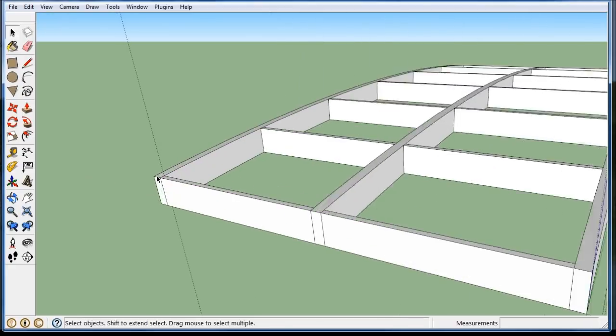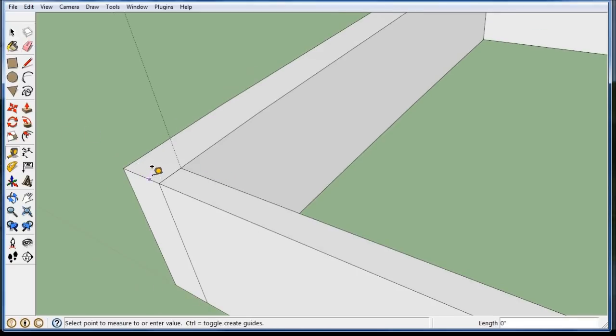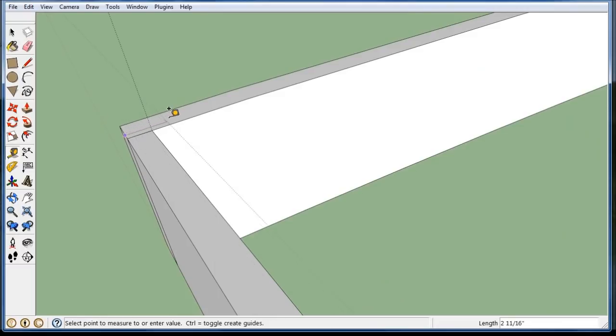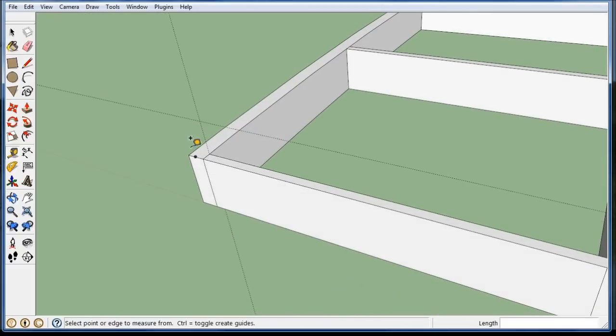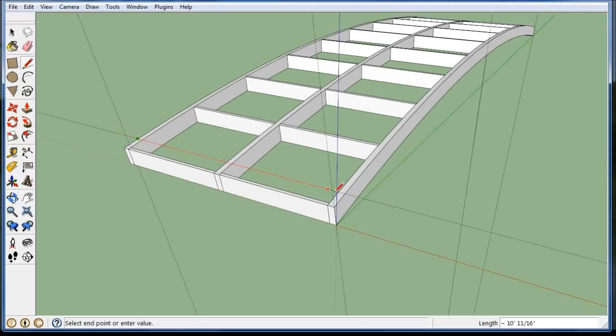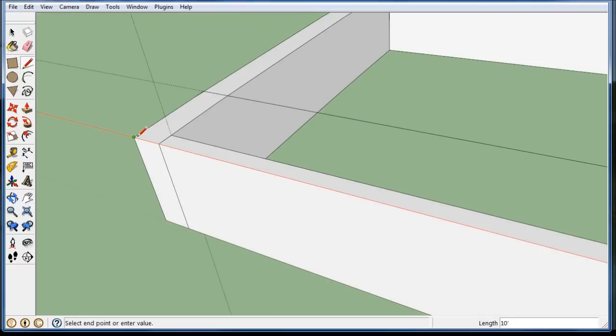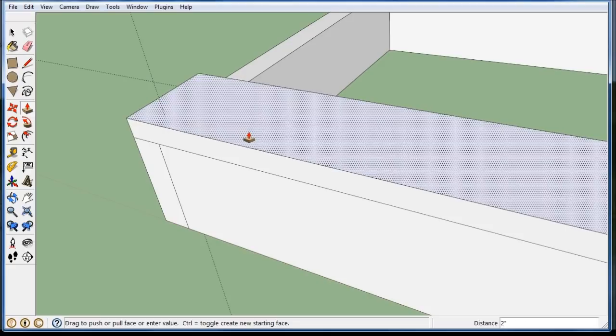Let's put a floorboard on. A 2 by 10 floorboard is an inch and a half by nine and a quarter — just because it's called 2 by 10, that's not the actual size. I'm going to copy out a line on the face and go nine and a quarter — 9.25. Then I'll draw a floorboard from corner to corner, go way over to the other corner, and push-pull it an inch and a half — 1.5.